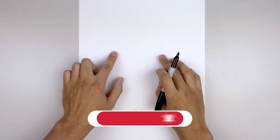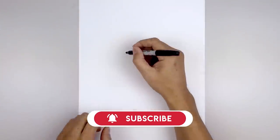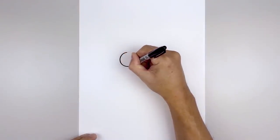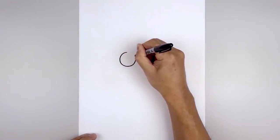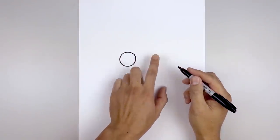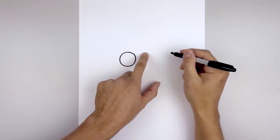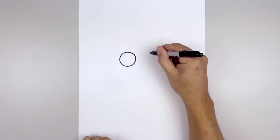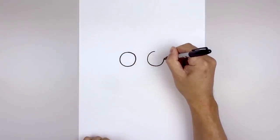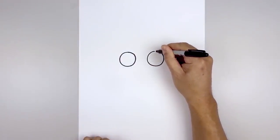We're gonna get started in the center of our page and draw two circles for the eyes. Let's start on the top left and work our way down towards the bottom of the eye, bring that back up towards the top. Now we're gonna leave a gap in between the eyes and draw the same thing on the right. Line up the top of the eye, bring that down towards the same height and pull that back up towards the top.